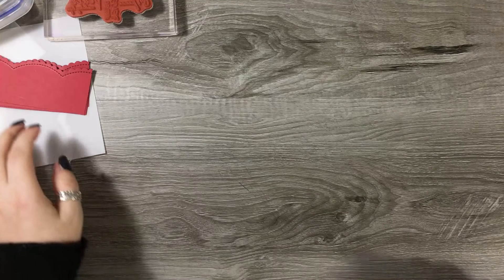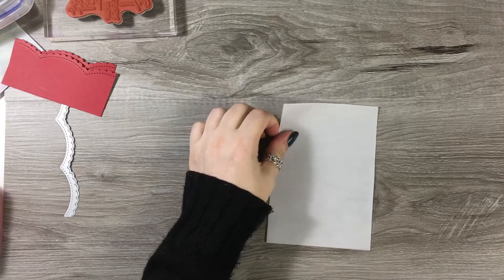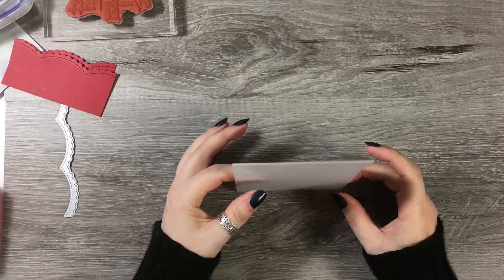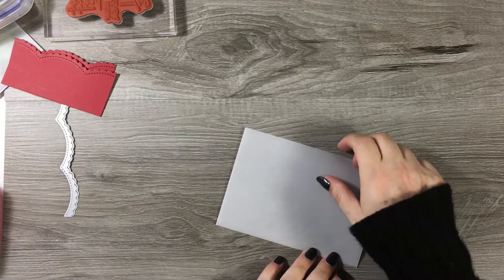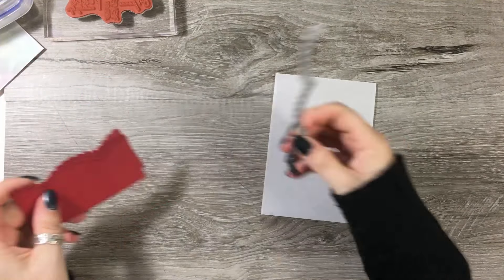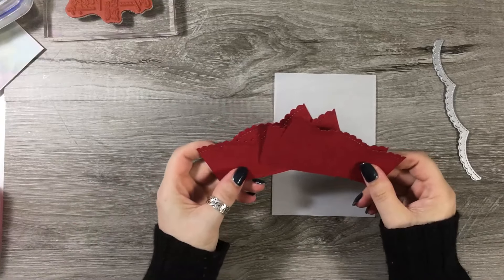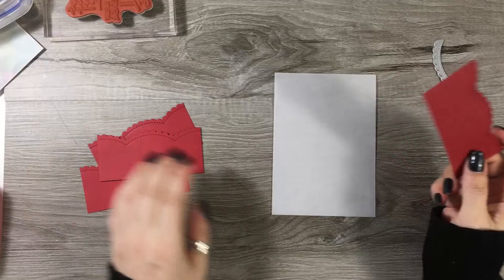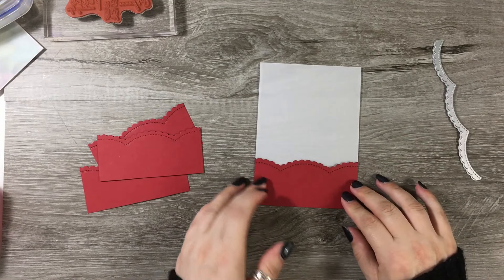So this one - I want to make a card, but I want to make the card from vellum. Obviously it wouldn't really support very well because it would just kind of bend. So what I thought we could do is I've got just this little edge die here, and I've cut it out of some red card and I've done four of these.